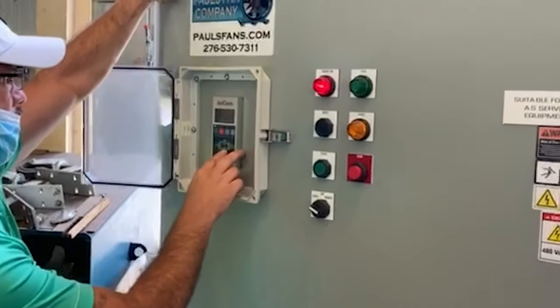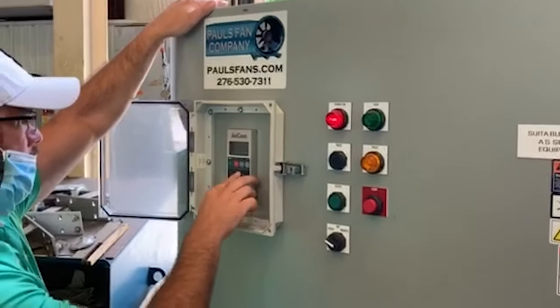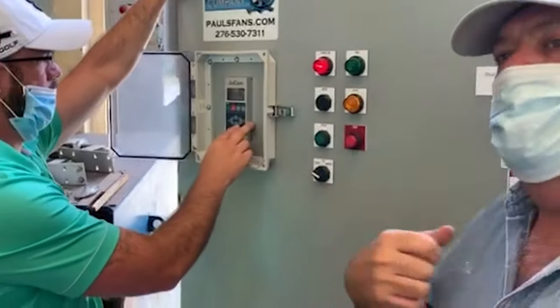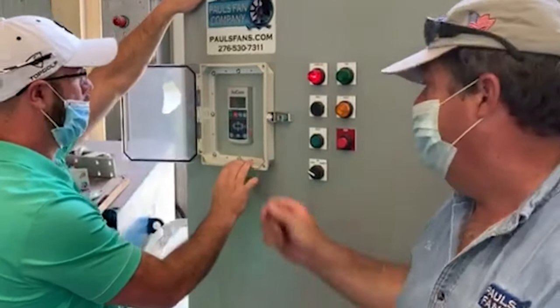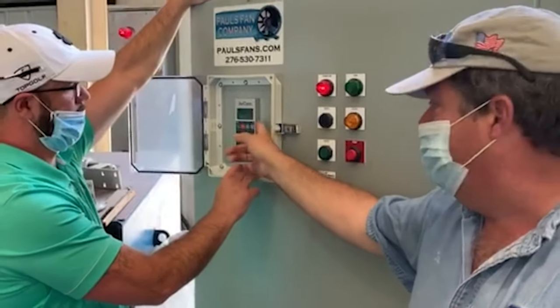The soft start controller is user friendly, easy to set up and program. Ramp speed on start can be adjusted to the customer's desired time frame. It has a visible external disconnect handle, function and operation buttons, with a covered access point to the soft start controller.